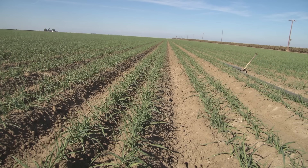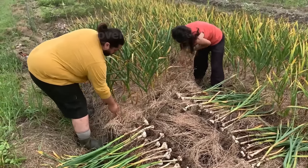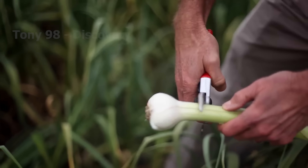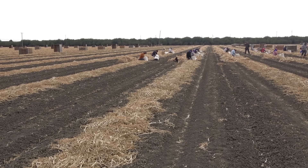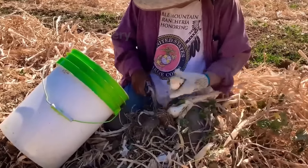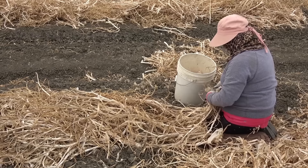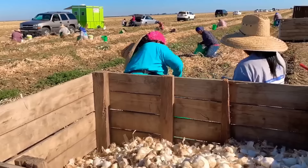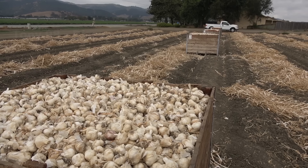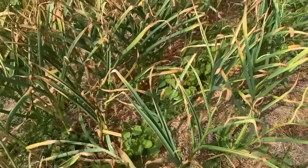When garlic plants develop into small bulbs, about one month before they are fully mature, some farmers harvest young garlic — a seasonal delicacy. The process of garlic bulb formation depends on day length and is triggered by 12 hours of sunlight per day. Typically, garlic varieties require 9 to 10 months to grow and mature. However, there are short-season varieties that can take about 5 to 6 months to harvest. The garlic harvest season ranges from late June to August.